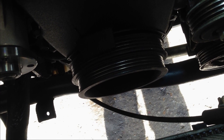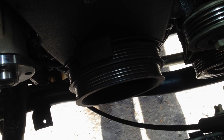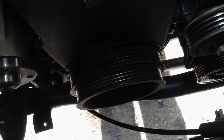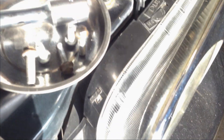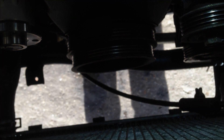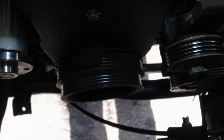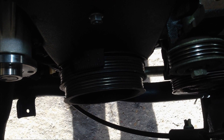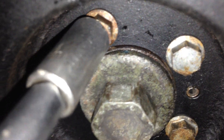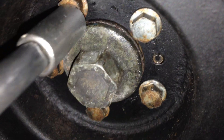Now we put the crankshaft pulley back on. You need to locate a little hole with a little tap and then it goes on. Then we tighten the pulley with these five eight-millimeter fasteners. We're torquing the crankshaft pulley bolts.